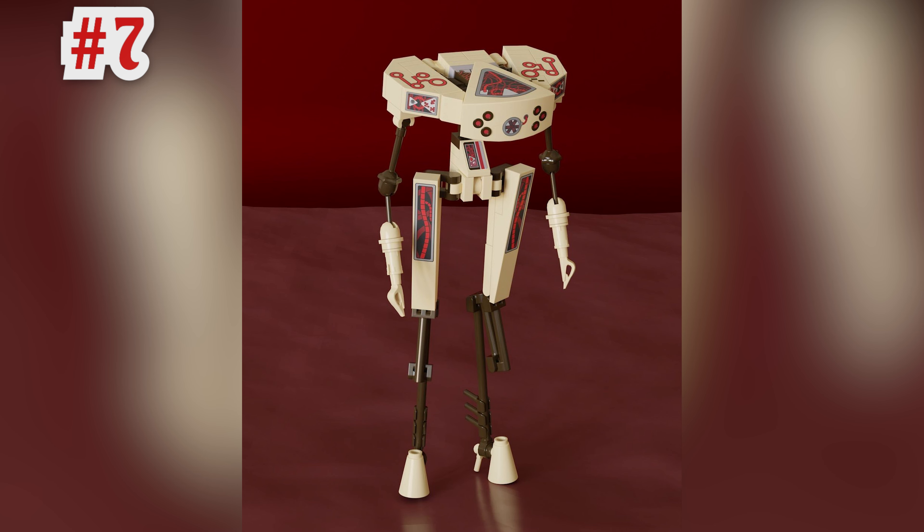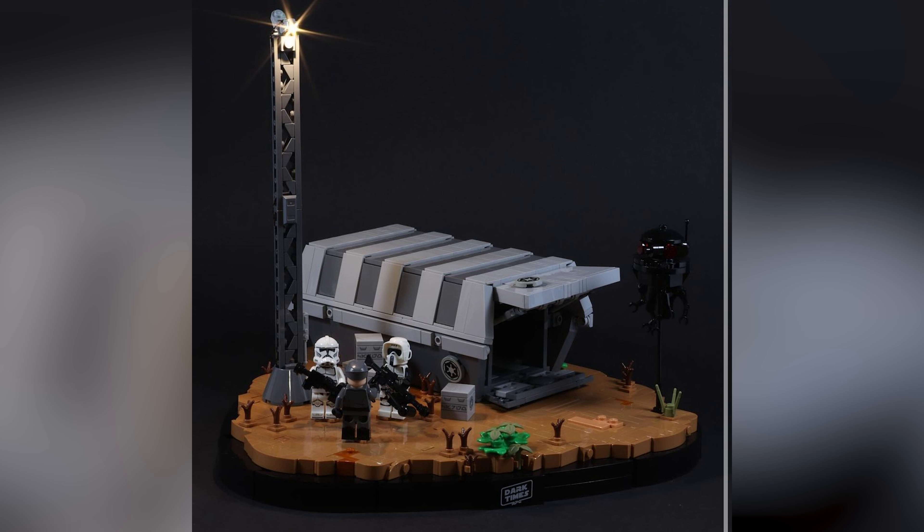Now coming to a completely different build and build style. This is called the Hemophage and it was built by Space Glow. It's a really unique build with parts you don't usually see used often, like megaphone pieces as feet. I think this model only exists digitally, which I don't usually like to include, but the concept was so cool to me. Basically, a hemophage is a cell that destroys red blood cells — so if this is what this thing can do, I'd rather stay away from it.